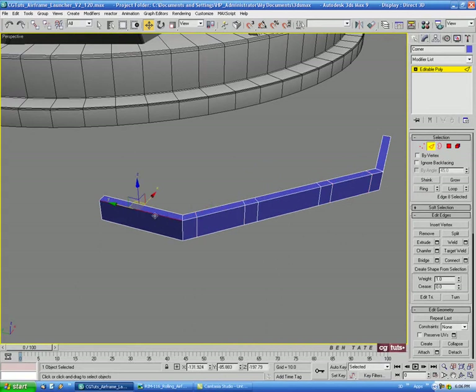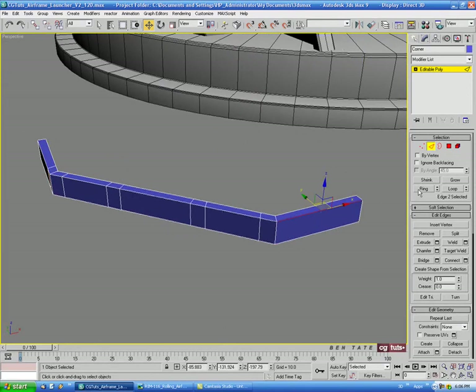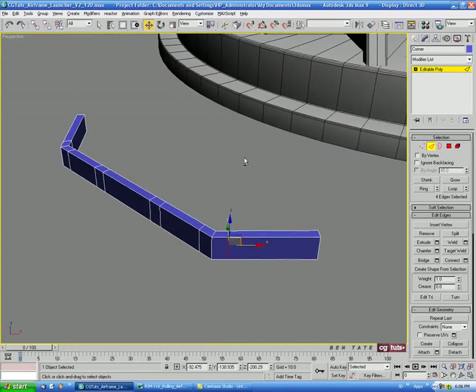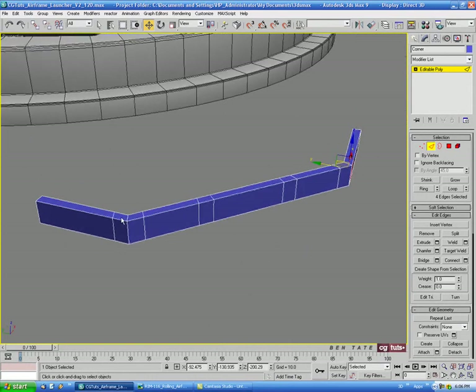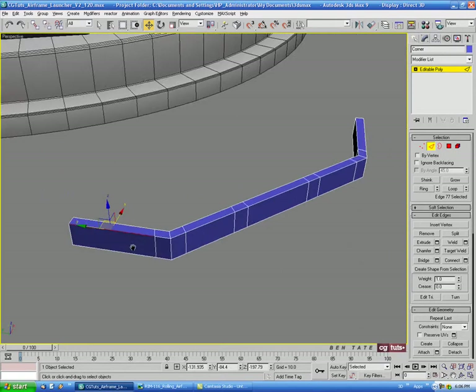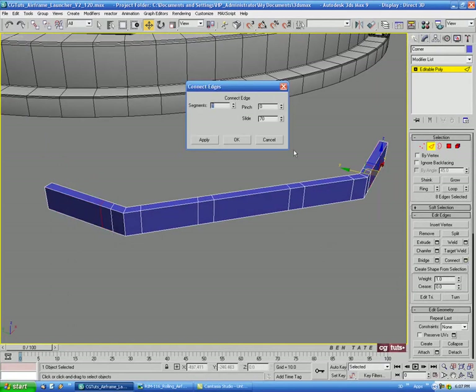Coming over to the side, let's do a Ring on that edge and a Connect, pushing this down about negative 70. The same thing on the other side — Ring and Connect at positive 70. Then let's do another Ring on both ends and a Connect with one segment in the center, no pinch, no slide.